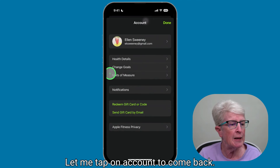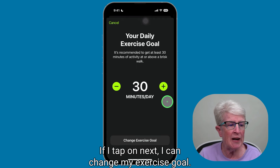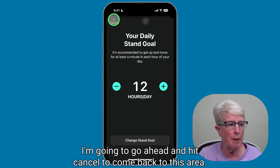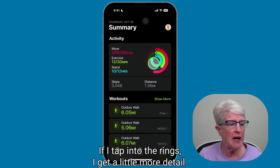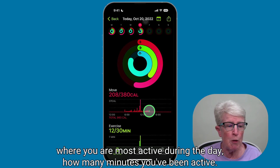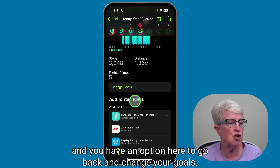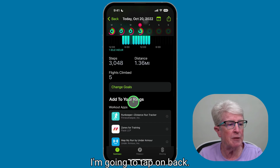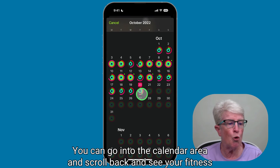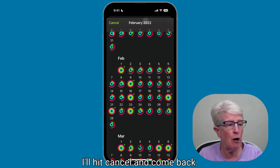Tap on Account to come back. You can change your goals — your move goal, how many calories burned. If I tap on Next, I can change my exercise goal, and then I have the option to change my stand goal. If I tap into the rings, I get a little more detail: where you were most active during the day, how many minutes you've been active, your steps and distance, and an option to go back and change your goals. You'll also see your flights climbed. You can go into the calendar area and scroll back to see your fitness activity from the very beginning, from the time you started using the app.